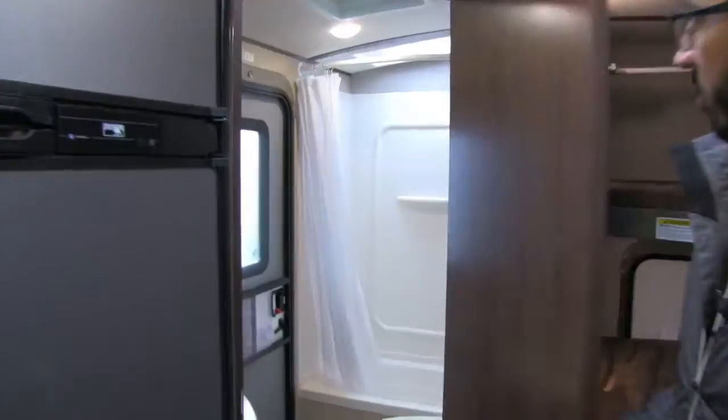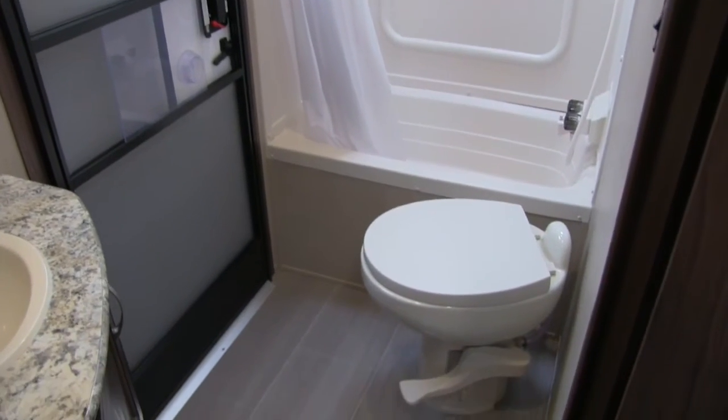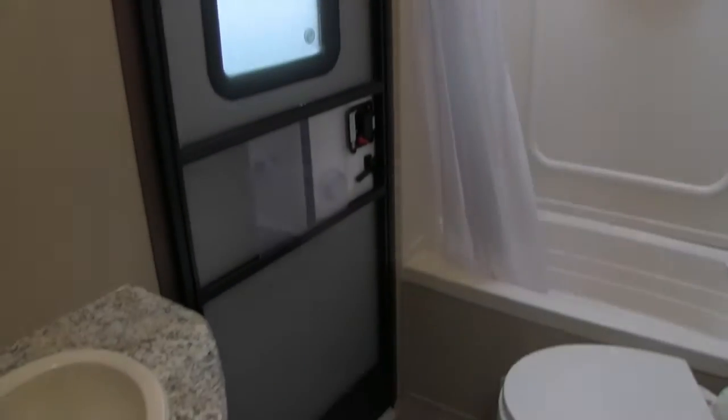This one is a rear corner bathroom — I'll open that up for you so you can take a look. Right down in the corner here is your foot-flush lever toilet with plenty of legroom all the way around. You can also see the second entry door right into the bathroom.